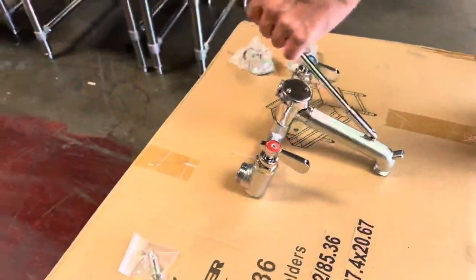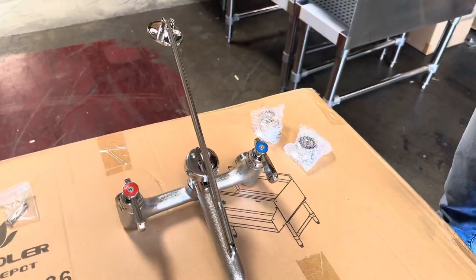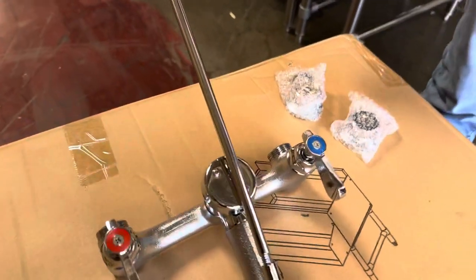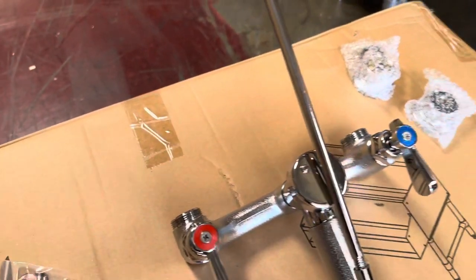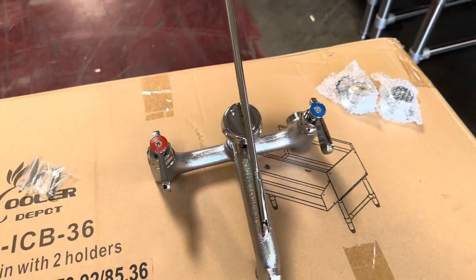You have a holder as well. This is a wall-mounted faucet, so it will go mounted on your wall. This is another piece that will be connected to the wall as a holder for the faucet. You will be provided with extra parts for your connections.